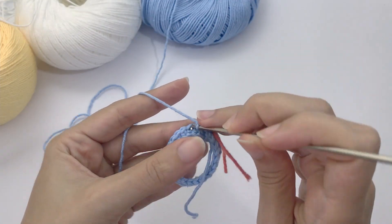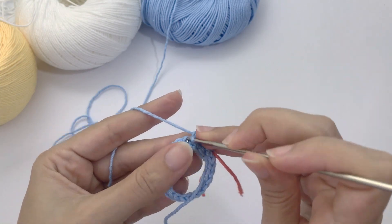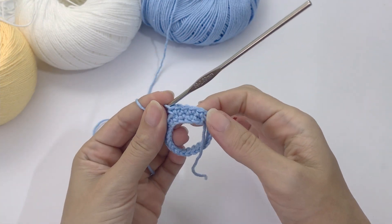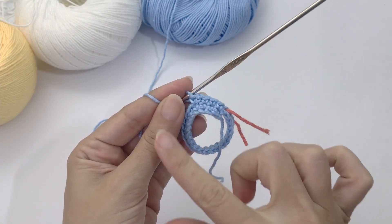For the second round you work three single crochet, one increase, repeat six times. You should have 30 stitches at the end of this round. This is the first repetition: work one, two, three, and increase. Work all the way around and I will catch you up.